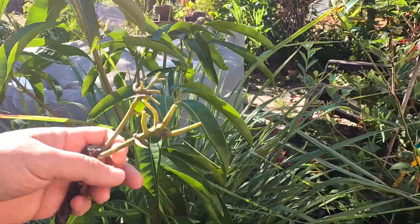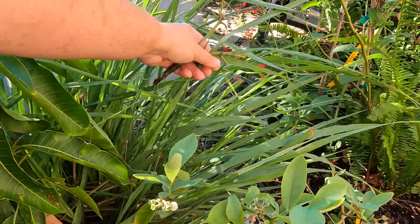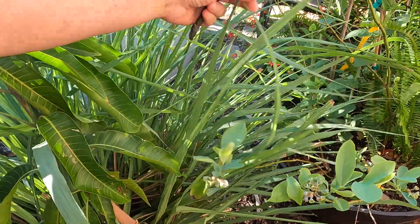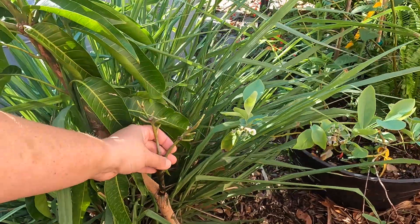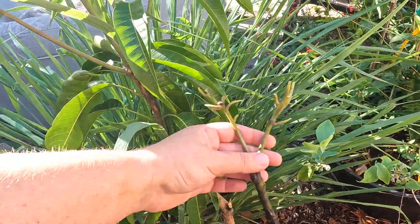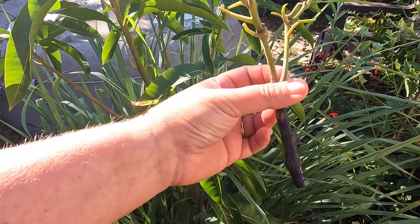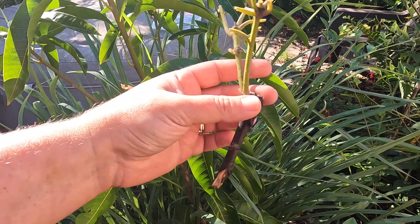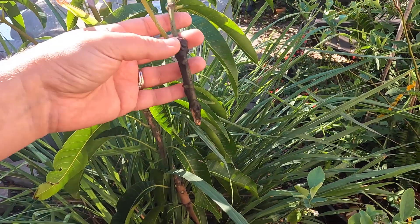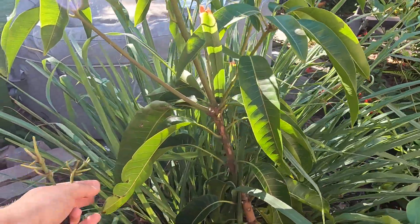The second mistake is that there's lemongrass in front of it, which is a huge bush. We put it there to protect it from the cold, but that blocked our view so we couldn't see that it wasn't growing out of the graft site. We got orange essence because it's a late season mango — whenever you're planting your mangoes, you want to get different seasons so you don't harvest them all at the same time.